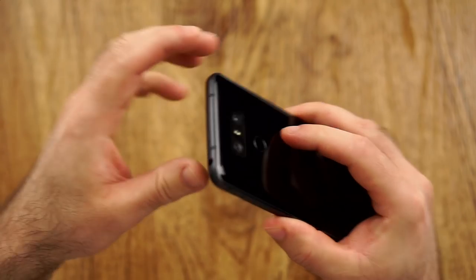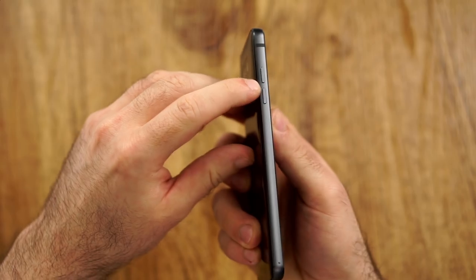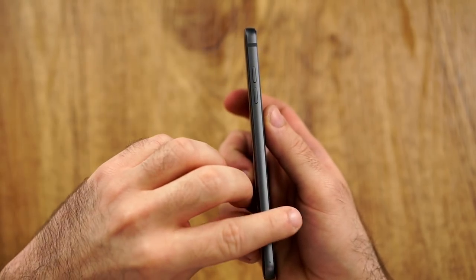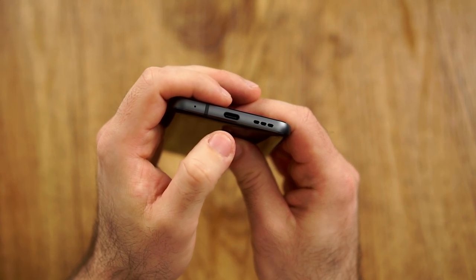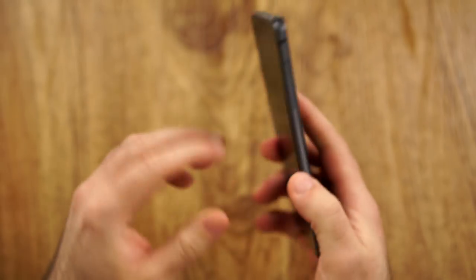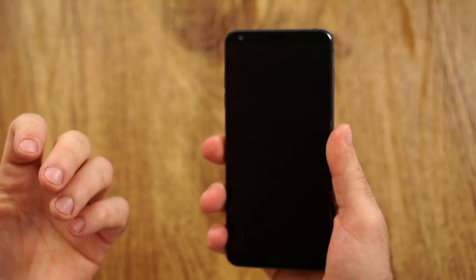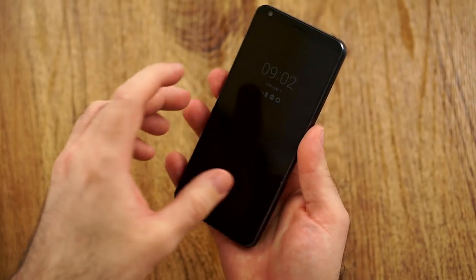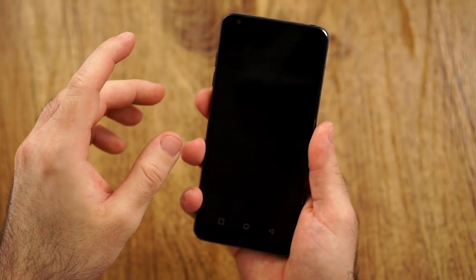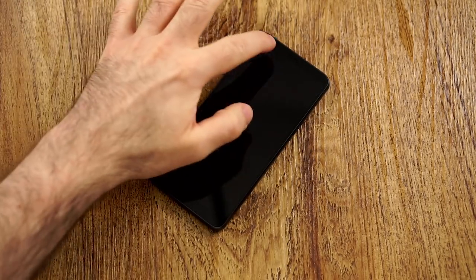We have the dual camera with the LEDs. On the top, we have the headphone jack and the microphone. On the left side, we have the volume rocker. The buttons feel quite nice — a little bit of click and feedback would have been nice, but it works out okay. We have USB Type-C with the speaker and microphone. The fingerprint reader also acts as the power button, which is a little bit unfortunate, because if you have the screen turned on and have it on a desk, you can't really turn it off besides double-tapping on the navigation bar.